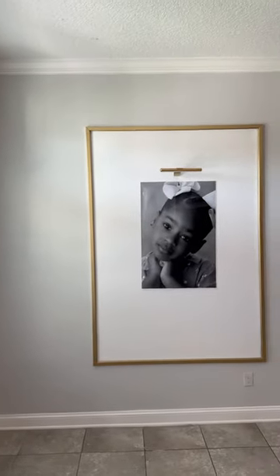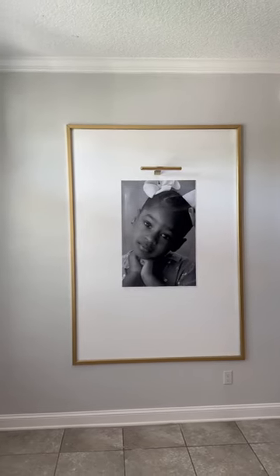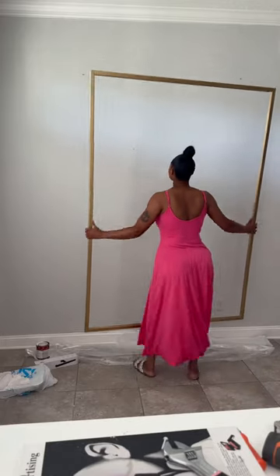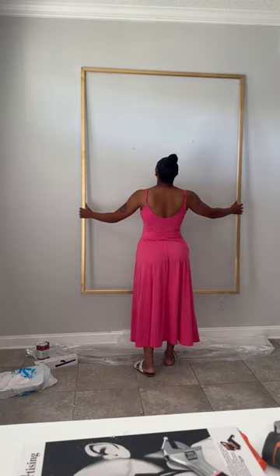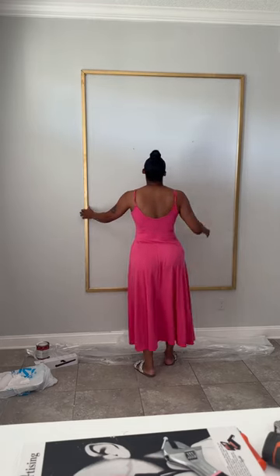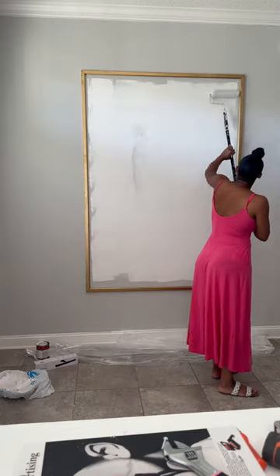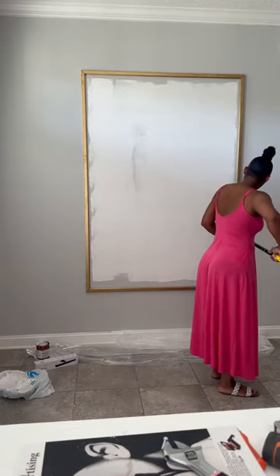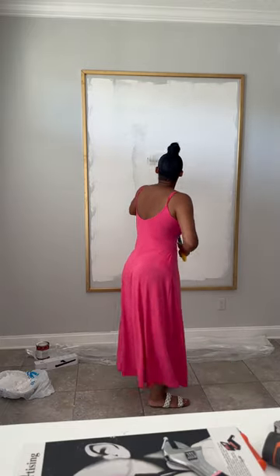Hello everybody! I wanted to come on here and do a quick tutorial for this extra-large IKEA frame. The first thing I did was drill two screws on each side, made sure they were level, and hung the frame. It does come with hardware, but I didn't use the hardware.